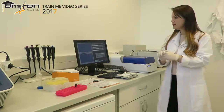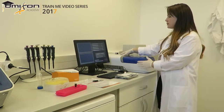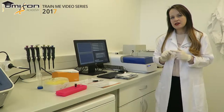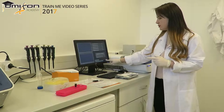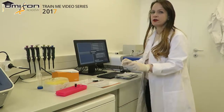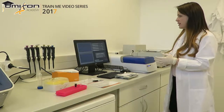We turn on the machine using a button in the back. This boots the software of the PippinPrep on the monitor. The first thing you want to do is log in to the software. To do that, click on the PippinPrep logo and put in the password, which is always Pips — P-I-P-S. It logs in very easily.